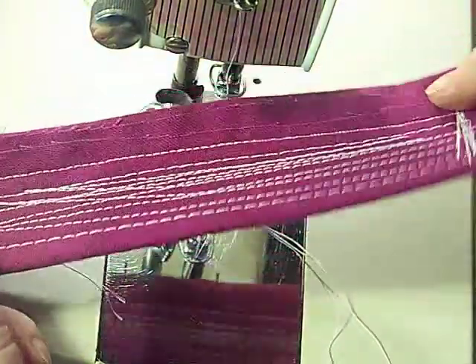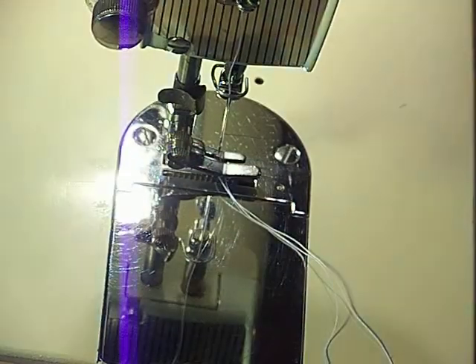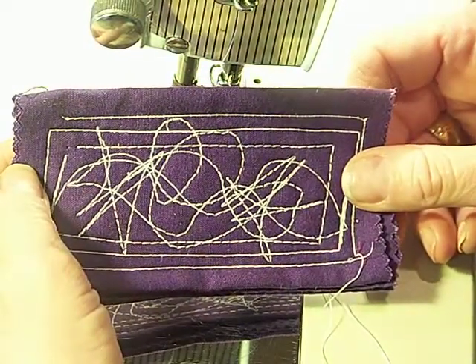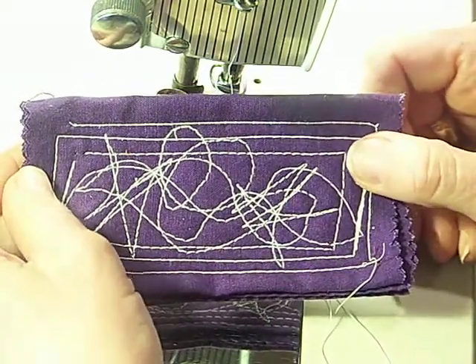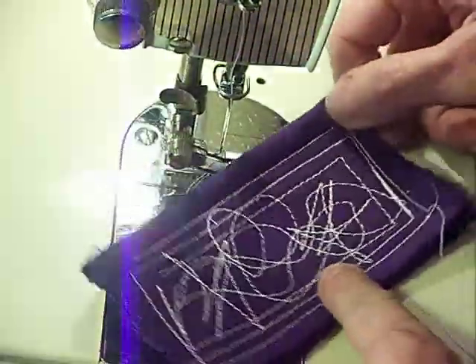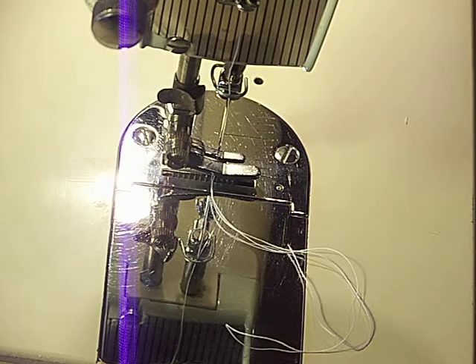There you are front, balanced in the back. Earlier I took — I believe this is six layers of a lighter cotton — and I dropped the feed dogs. They go down all the way for darning or free movement embroidery. Halfway up, very light pressure, and that's what I used on this so I could turn it as I was stitching. I made some circles, made some stars, front and back. I was adjusting the balance on that one.